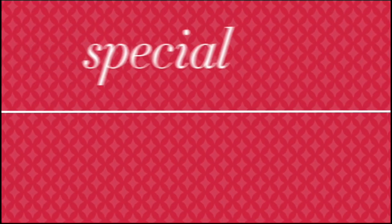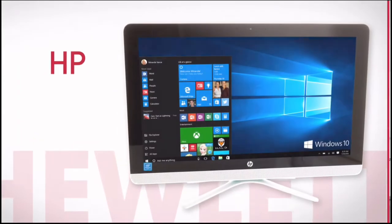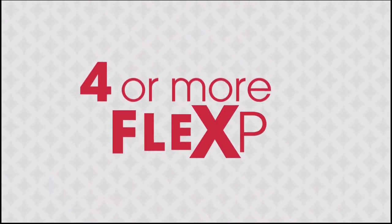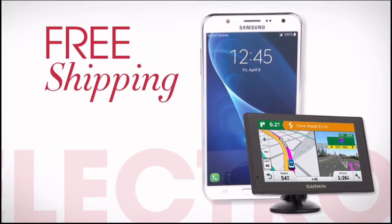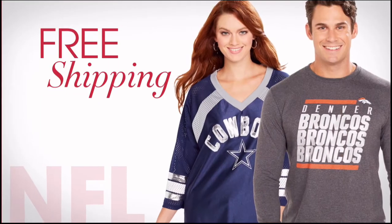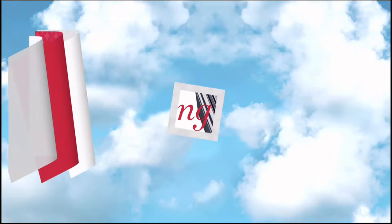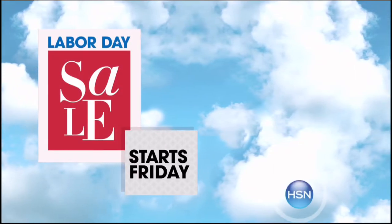It's HSN's Labor Day Sale — enjoy four days of special pricing on favorite brands like Bissell, HP, and Concierge Collection. Exclusive offers include four or more FlexPay on everything all weekend long, free shipping on all electronics, free shipping on all NFL, and five FlexPay and free shipping on all mattresses. HSN's Labor Day Sale starts Friday, only on HSN.